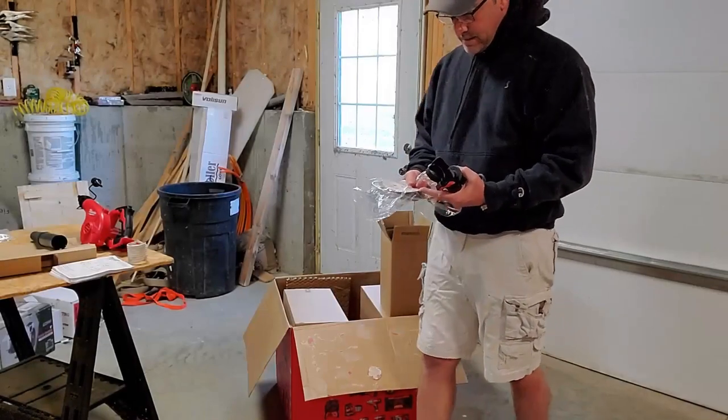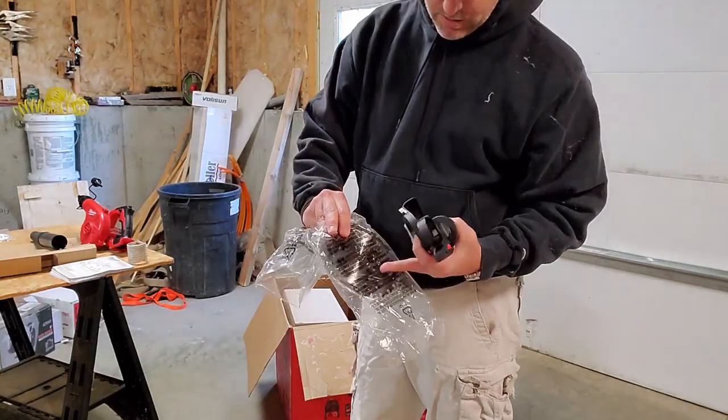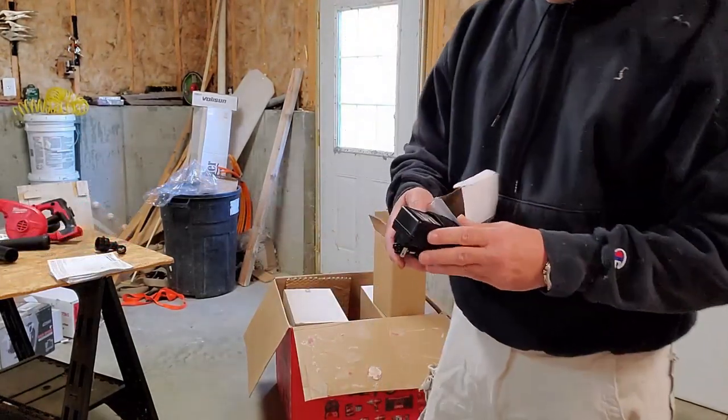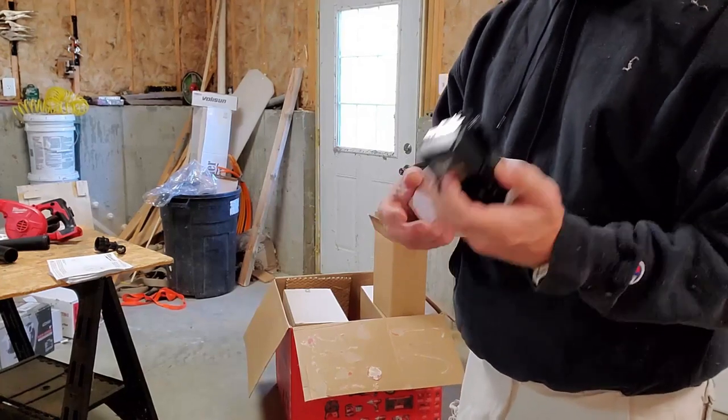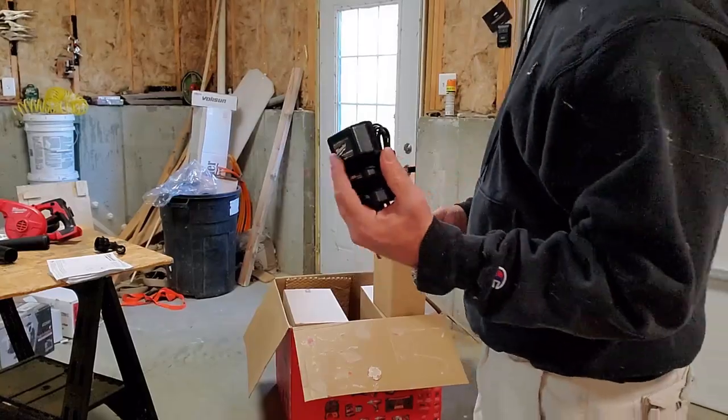It's a little grab bag — it's got sanding sponges, it's got a saw blade. Here we have an AC/DC adapter, probably to use with the fan or maybe the charger.